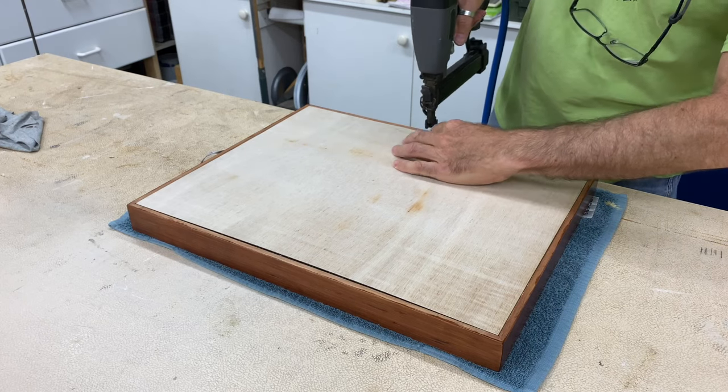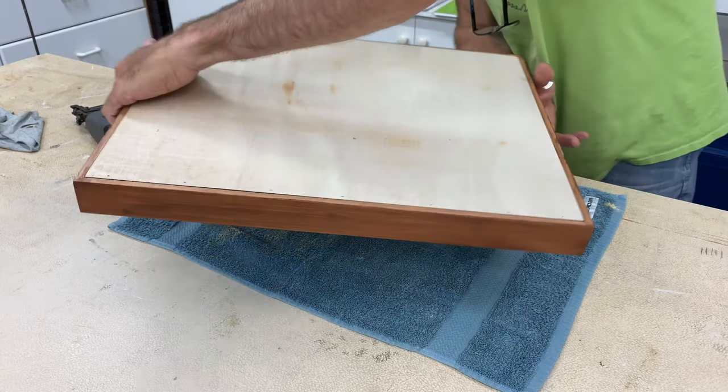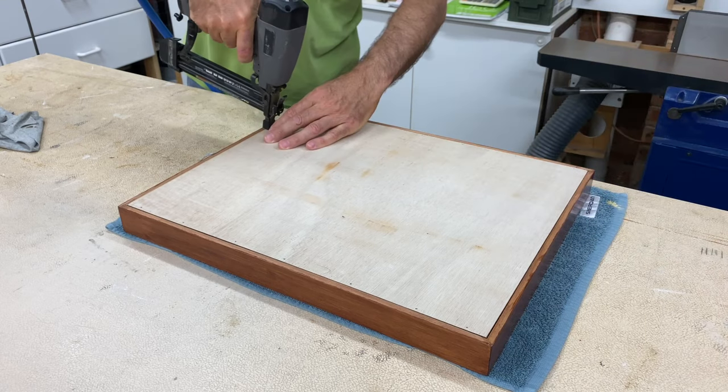Next the backer board gets nailed in place with 15mm brads. You'll notice I've already finished the frame — I didn't record that because I basically forgot, but it wasn't very interesting anyway. The stain was provided by the client.